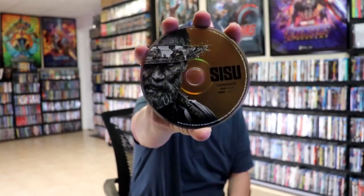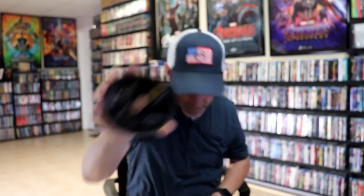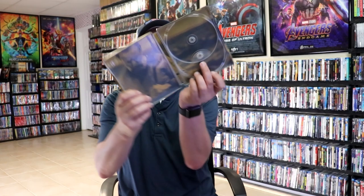We open it up and we have our front and back together. On the inside it does come with the digital code and our two discs. We have our 4K disc here with some disc art, and we have our Blu-ray disc with some different disc art. And we do have some inside artwork.